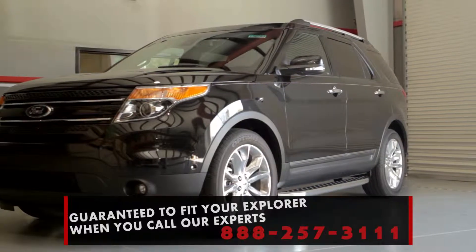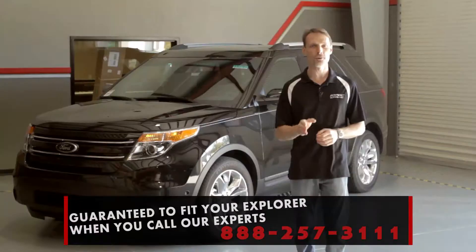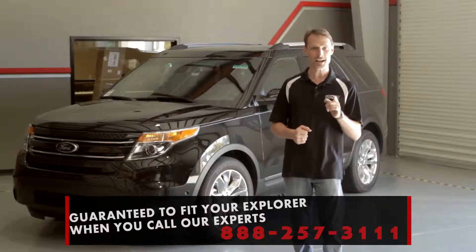We ship these boards for free to anywhere in the continental United States, and if you place your order on the phone, we make sure that you get the exact fit for your Explorer.